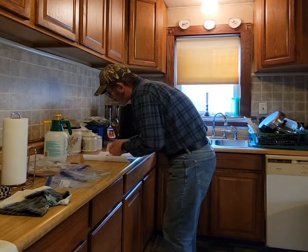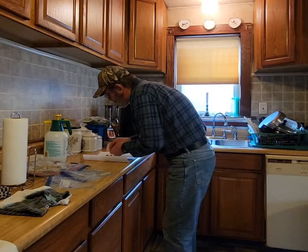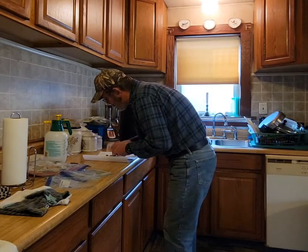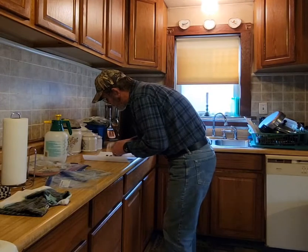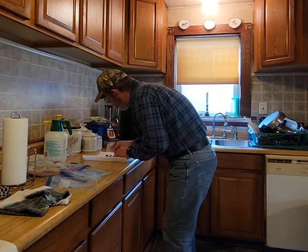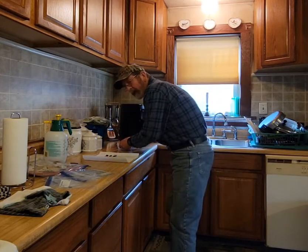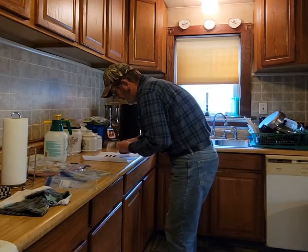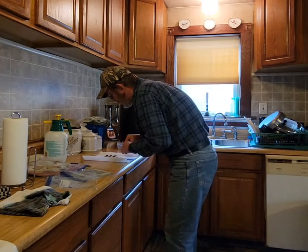They've been going through stratification and we're coming up on that time of year where everything gets to moving. We're going to find out exactly how many I have left out of — there were 36. We'll find out what I've got left out of this mishap.